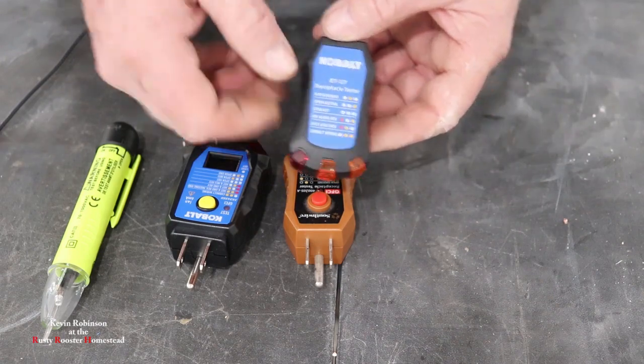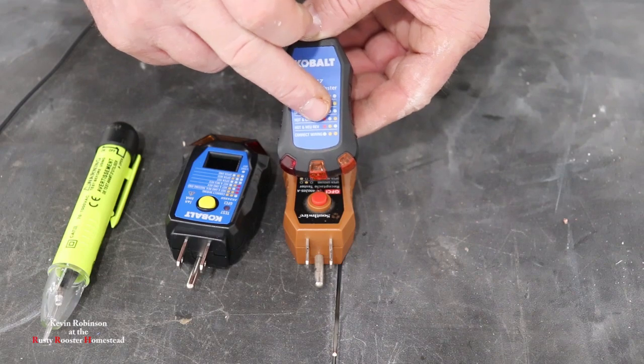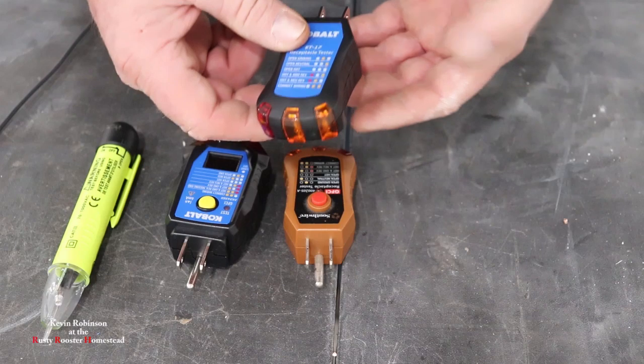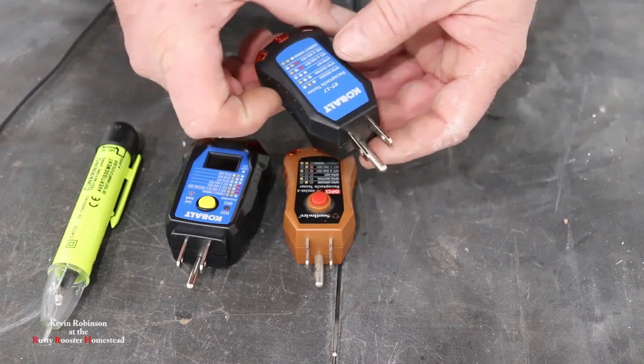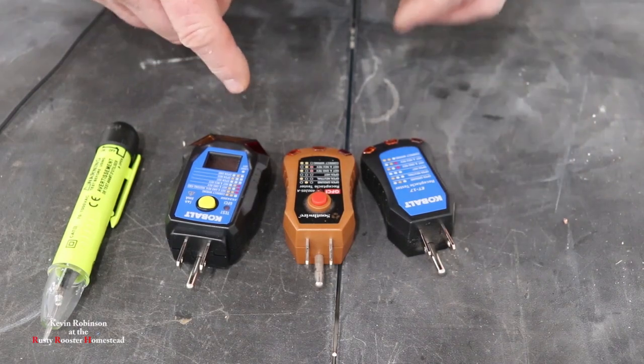Each one of these, you can see you have two lights here and then you'll have a red and then one light here. It just tells you what you've done wrong, which is really nice. This is not a very expensive tool to find out if you wired it up correctly.